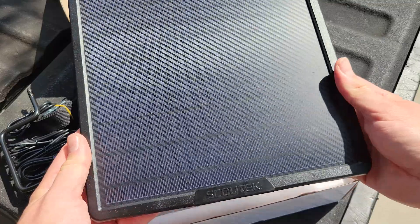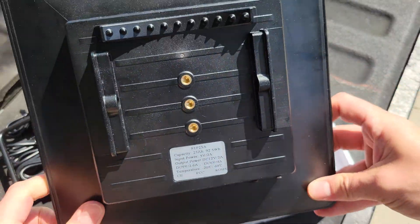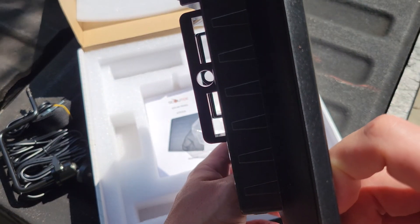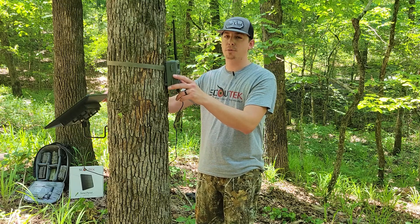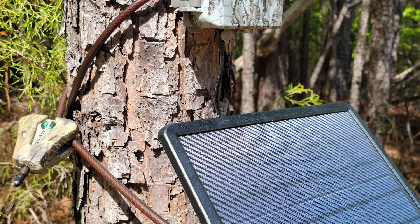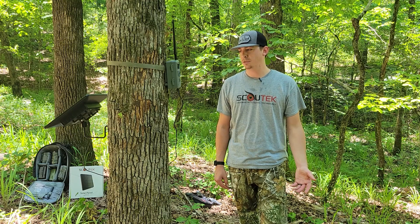If you flip the solar panel over and look at the back, you'll notice it has three separate ports so you can mount it either closer to or further from a tree. Another neat feature is that it supports a Python cable — and if you mount your camera close enough to the solar panel and the tree diameter isn't too large, you can get away with using one Python cable for both the camera and the solar panel.